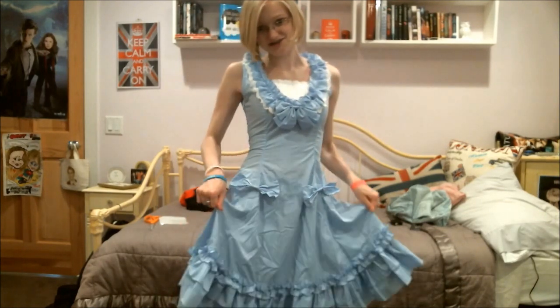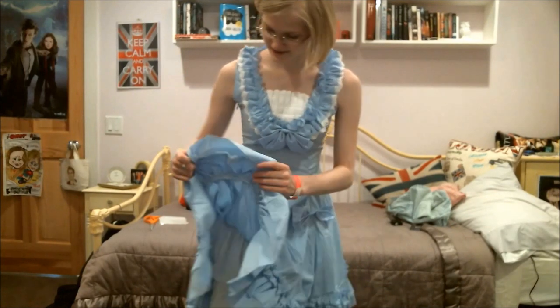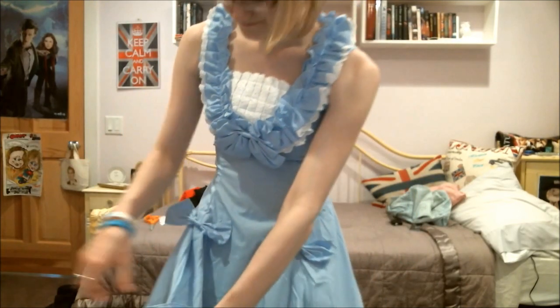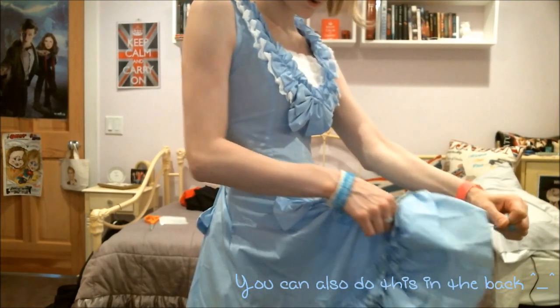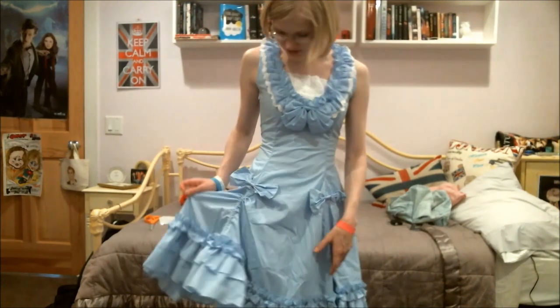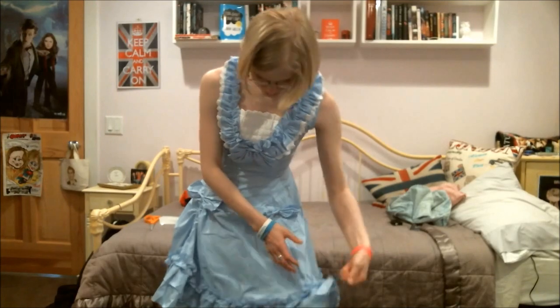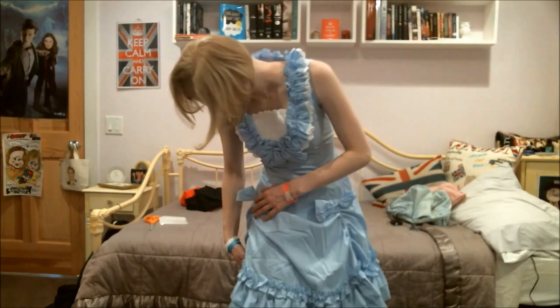There's this scrunchy part here. What you do is there's this little string, and you kind of just take it and pull it up, and it makes this ruffle. When you have your petticoat it'll lay a lot better, but right now this is my first time wearing these dresses so I'm not sure if I have it exactly right.